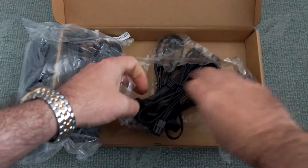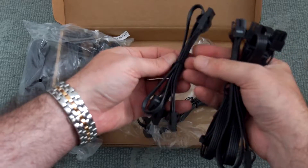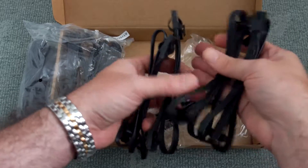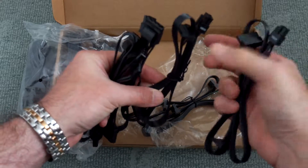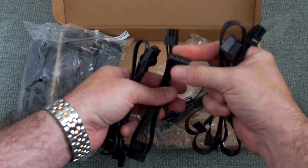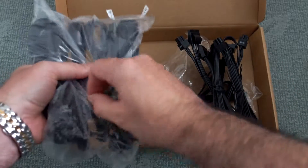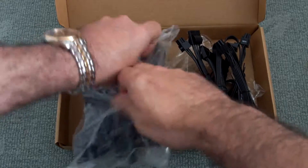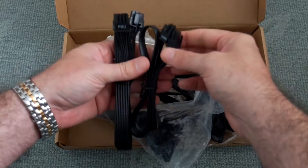That's fine — it keeps the cost down slightly, although this is roughly averaging around 110 pounds sterling. The cables are all flat with the exception of the main power cable, which is braided and a round type. The flat cables can be twisted around and made into a round shape if you want.